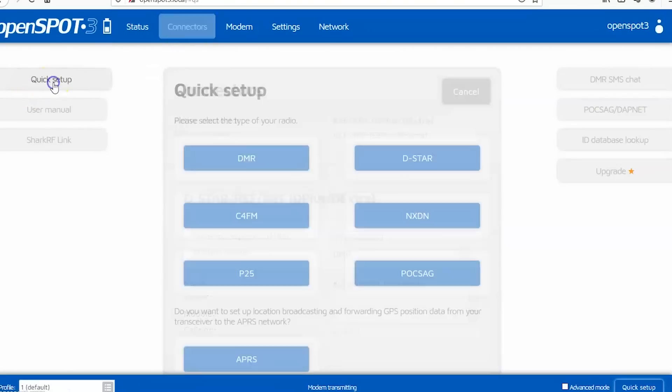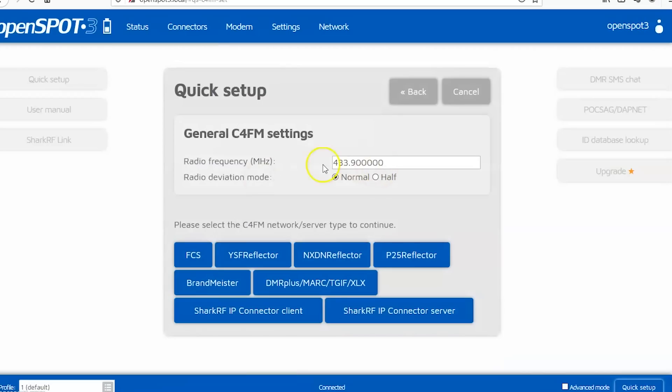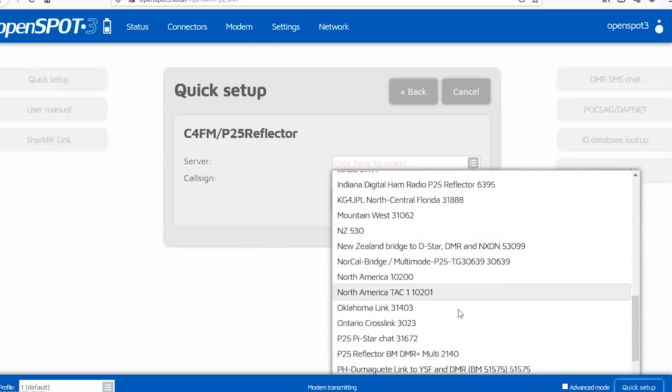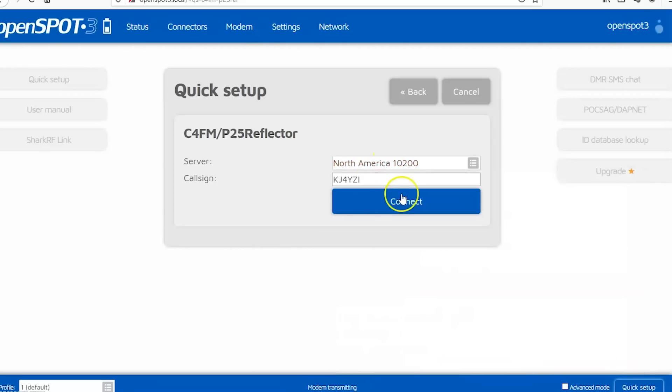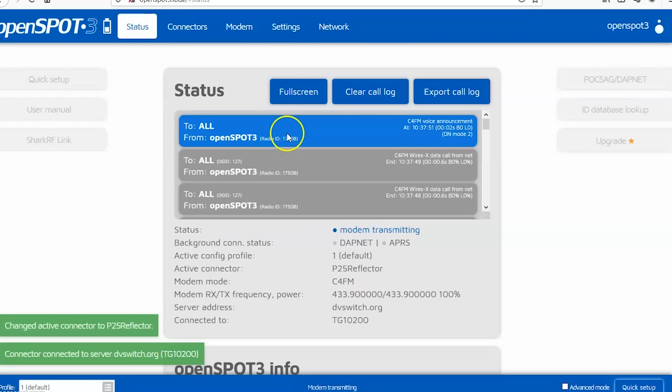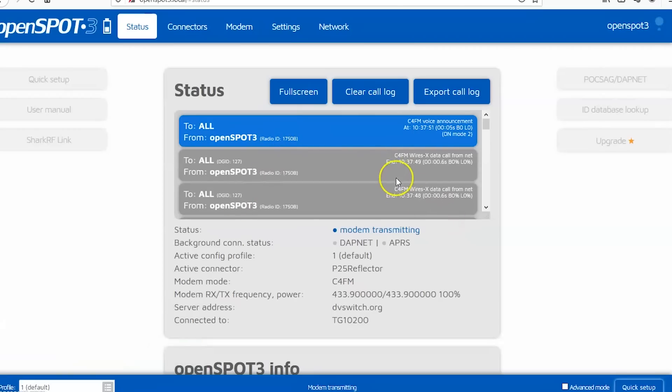Let's go back to quick setup. We'll go to C4FM and set the frequency. Now I want C4FM to — at this moment it won't go C4FM to D-Star, but it will when they release the firmware; they're working on that. So I'll go the C4FM route to a P25 reflector. I've never talked on P25 in my life, but here are the servers — North America. Let's try that. And right there, my C4FM fusion handheld is going to work through to P25. This is just spectacular.